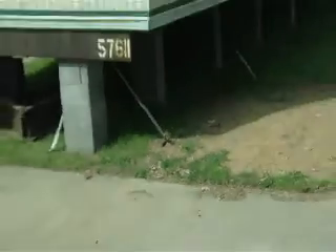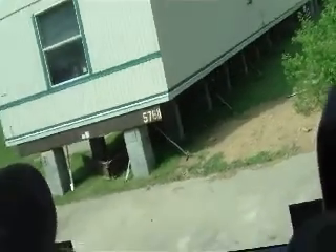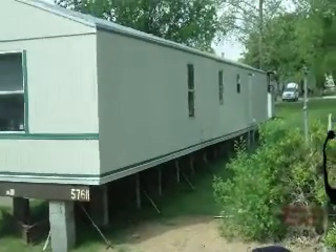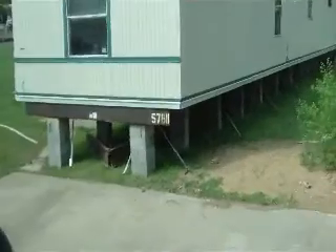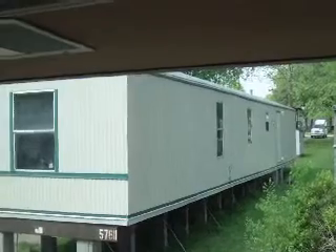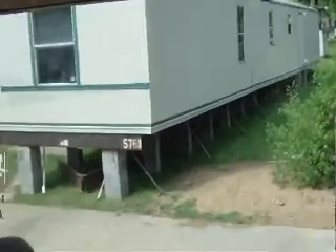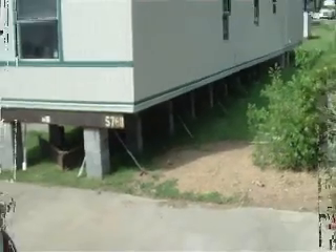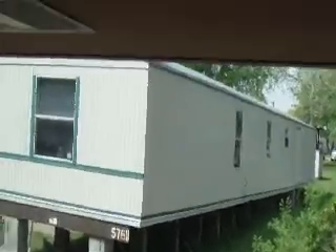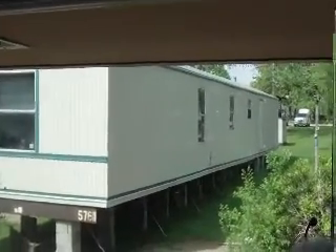I noticed this one is a lot higher up than a lot of them that I see — is there any rule for that? Well, they're trying to build a basement on this particular unit. No, it's basically just to give you some crawl space. A lot of times you'll see one end be real close to the ground and the ground slopes down — I've seen four or five feet on the other end. That's where you want to get the skirting in there, and they're going to spend a lot of money for skirting.